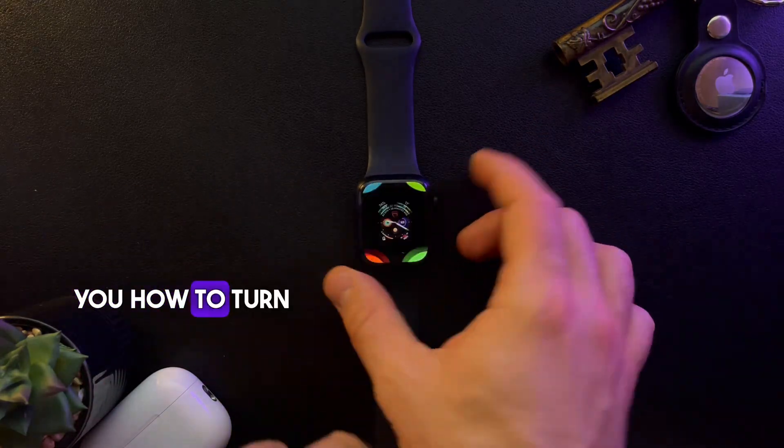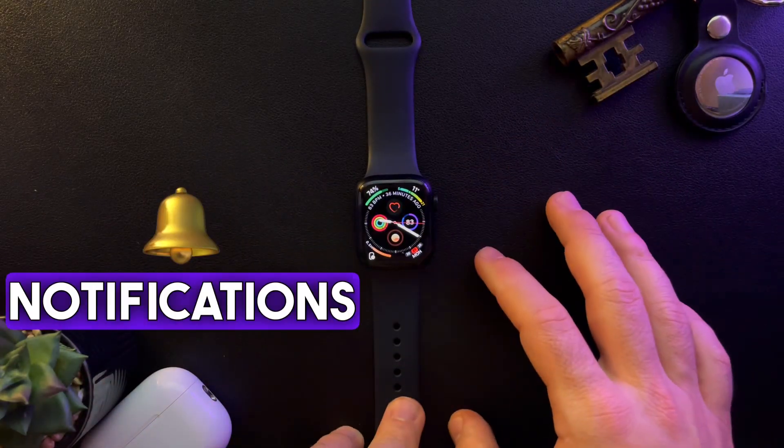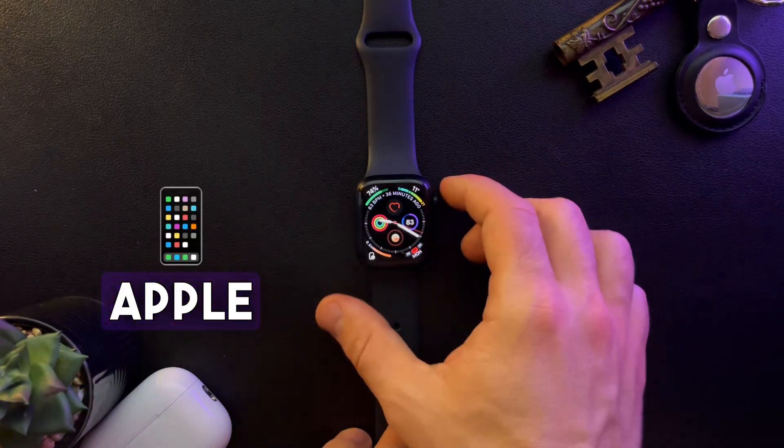Hello guys, in this video I'm going to show you how to turn on the show notifications on your wrist option on your Apple Watch.